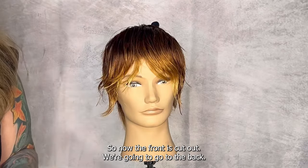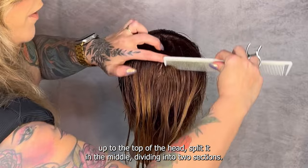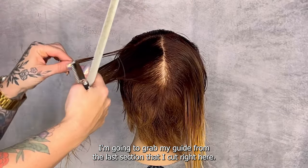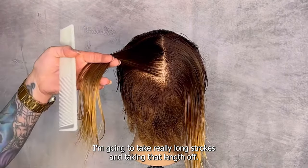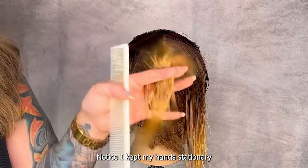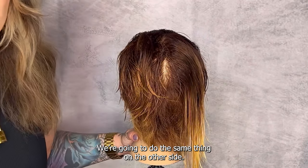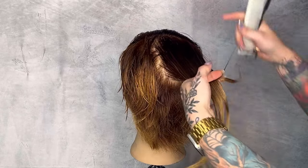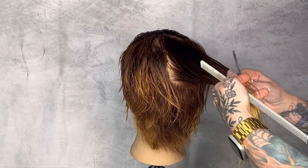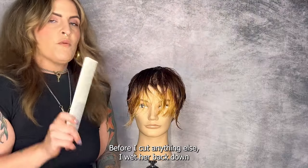Now the front is cut and we're going to go to the back. This is our entire back section from the occipital up to the top of the head. I'm going to split it in the middle, dividing into two sections, elevate this straight off the head, and grab my guide from the last section I cut. Taking really long strokes and removing that length — notice I kept my hands stationary the whole time, removing the length while adding texture on the inside. Same thing on the other side — we have an ending point and a starting point, holding the section straight out with a long stroke.